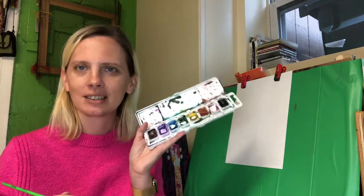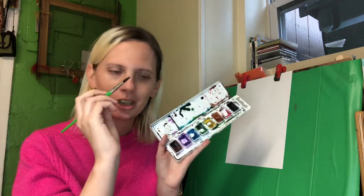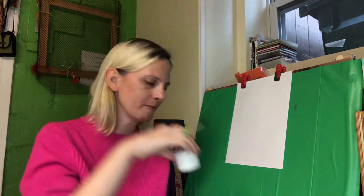So I have some classical music playing and I got out a set of watercolor paint. I have a brush and I filled a container with some water, and I'm gonna make a painting while listening to the beautiful music.